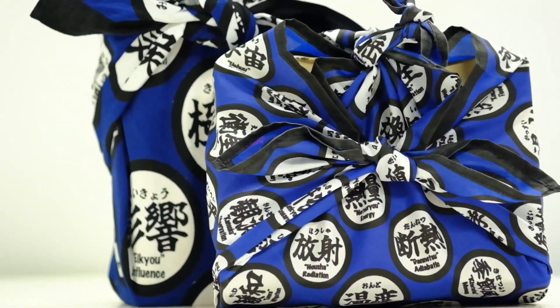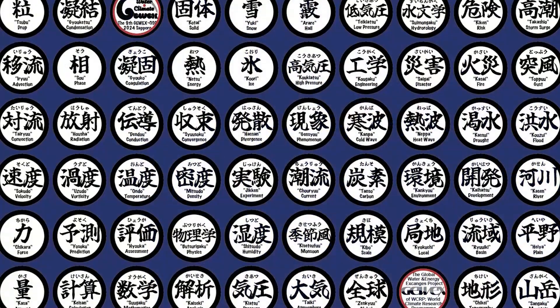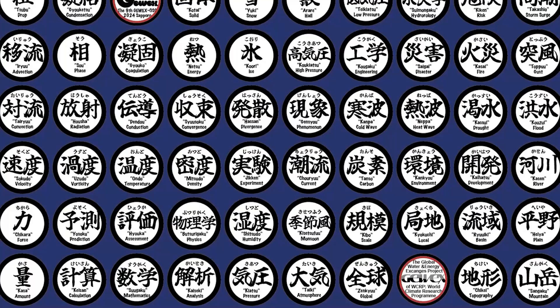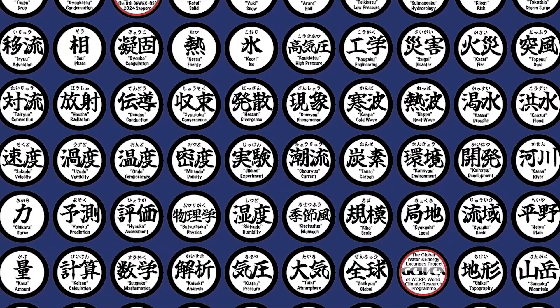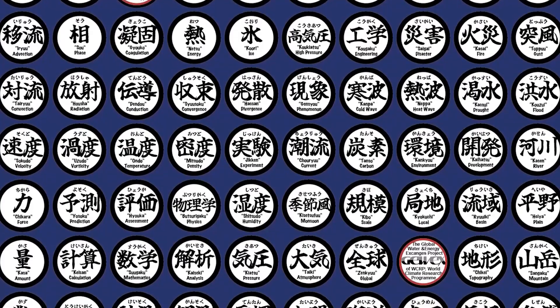We present you with this furoshiki to spread the cultural tradition of wrapping and to help protect Earth's limited resources. Gewex OSC 2024, in Sapporo, from July 8th to 12th, 2024, is a special time to promote Japanese wrapping culture. Next, we'd like to introduce you to three types of furoshiki wrapping.